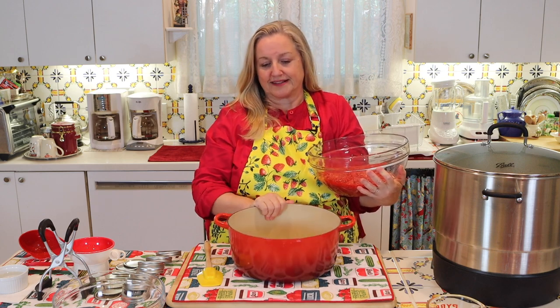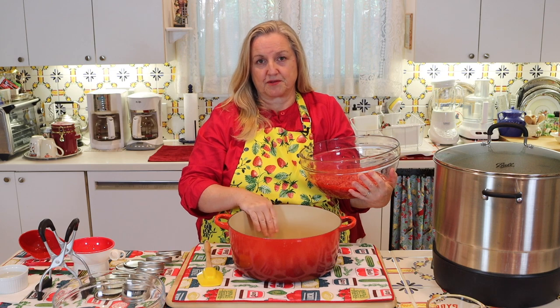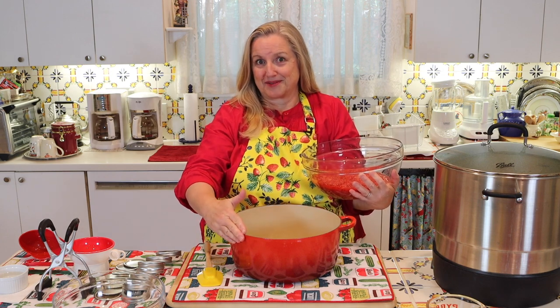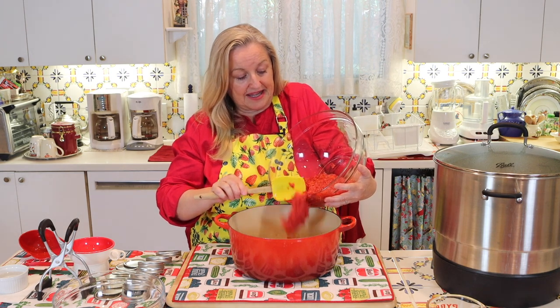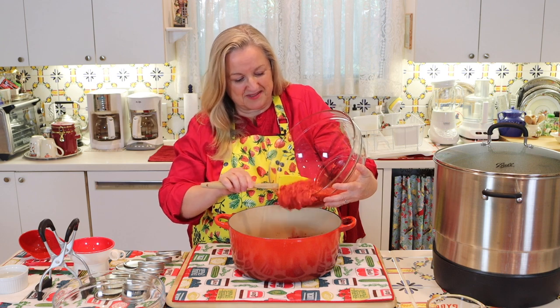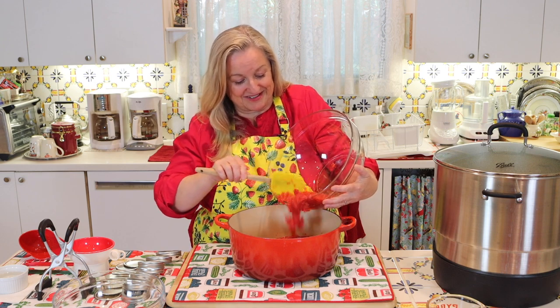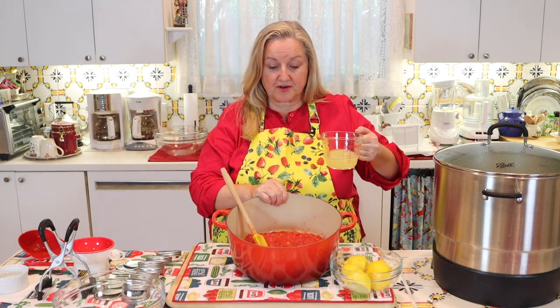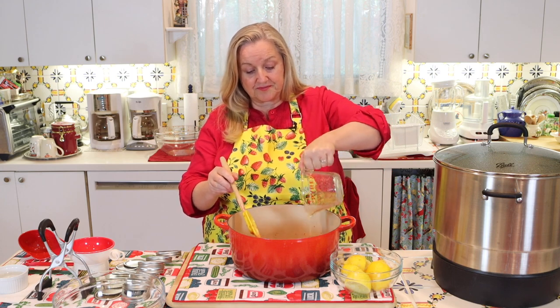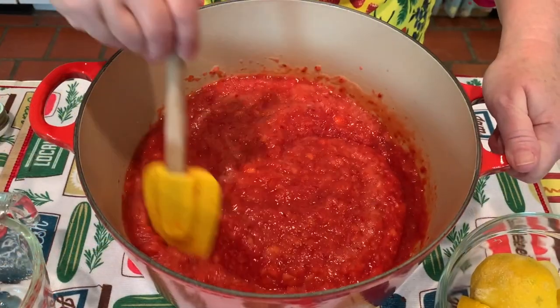To make the jam — especially without pectin — you'll want a nice big pot with high sides, because when you boil jam it tends to splatter. Now we'll go ahead and add in our five cups of crushed strawberries. Smells wonderful! Then we'll add the rest of the ingredients — next, we want to add in our lemon juice and give that a stir.